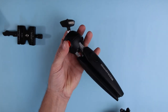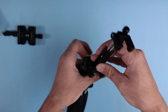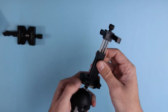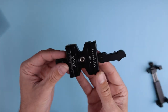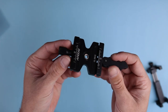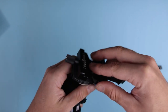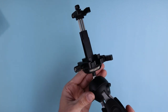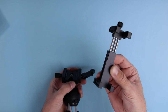This is my Manfrotto Pixie Evo. You can mount this mount with a thread directly, just like so. And if you want a quicker option, you can get something like this — this is an Andoer quick release Arca Swiss system. Very small and portable. You can thread this on your tripod and then you'll be able to quickly mount and unmount the phone mount.